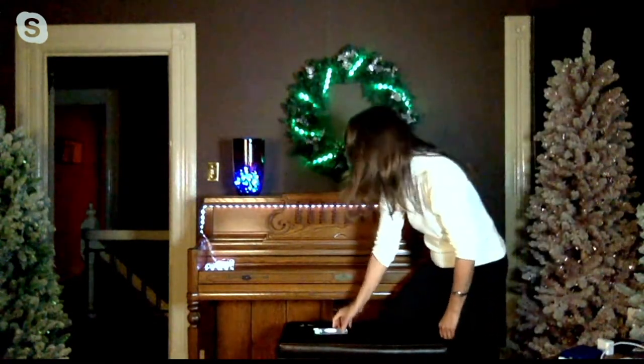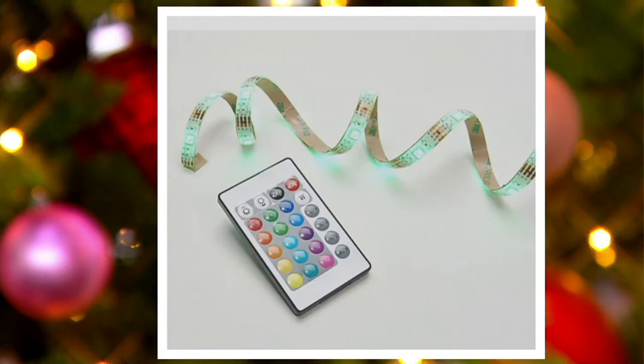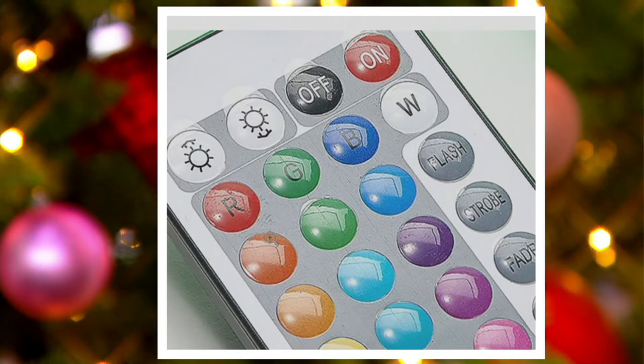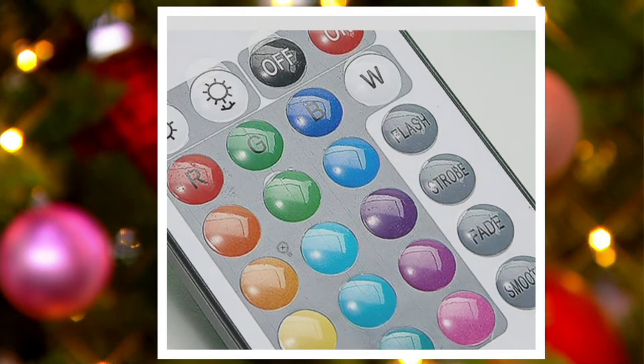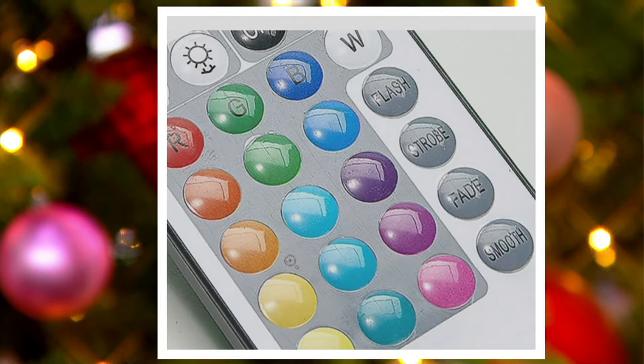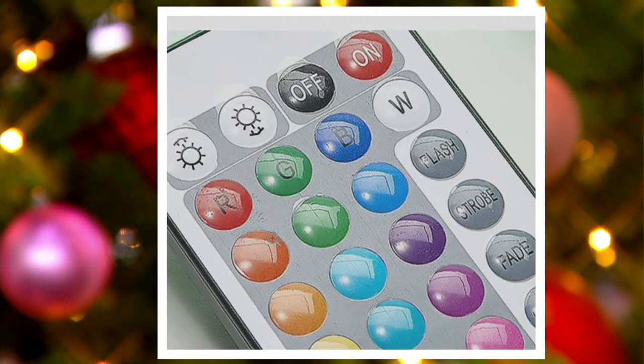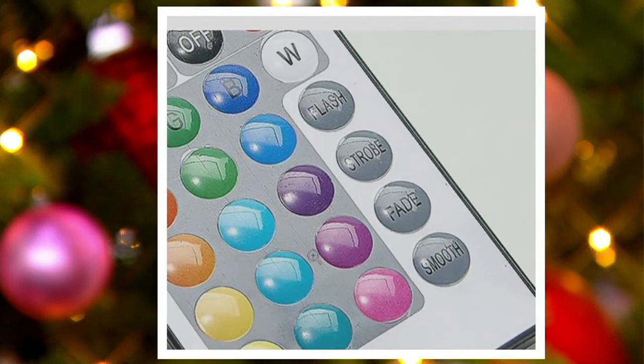You have your remote so you can color change. There's the remote on the screen — you've got 16 colors there. You've got your Roy G Biv: red, green, blues, your white tone. Then you have options to go up and down as far as whether you want them brighter or less. You also have a flash, a strobe, a fade, and a smooth as far as transitional actions on the remote.